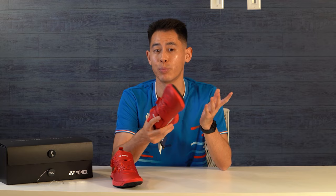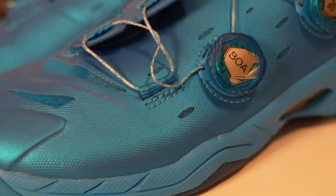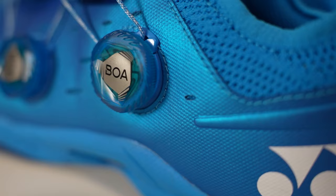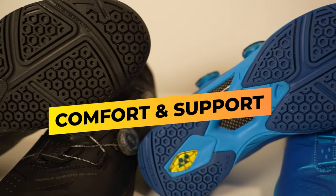As far as sizing, these run pretty true to size — I'd recommend just getting your actual size. As for fit, they are a pretty snug fit because of the inner booty that tightens as you use the adjusters. To me that's a good thing, because you don't want your feet sliding around with the sharp lateral movements in badminton. However, these are probably not the best choice for people with wide feet because of that snug fit.